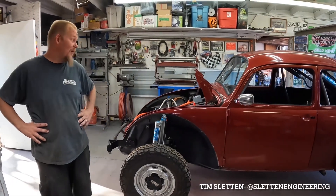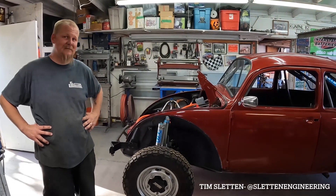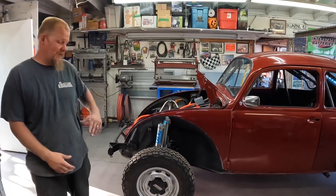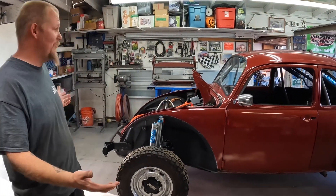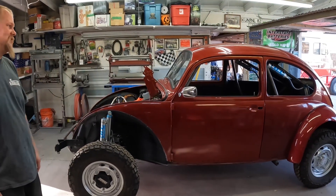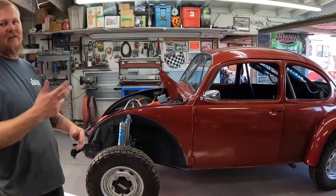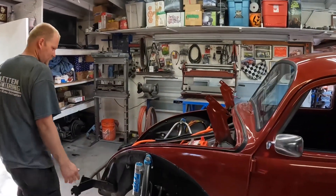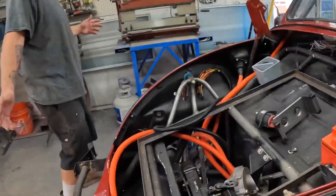What's up everybody, I know it's been a while since our last update video on this thing, but we definitely have some stuff to show you today. From the last video, as you can tell, we actually have a body on this thing, some fenders and more cage than it had. Let's take a look around — I'll do a quick overview and then give you some detail on stuff. Come to the front of this thing.